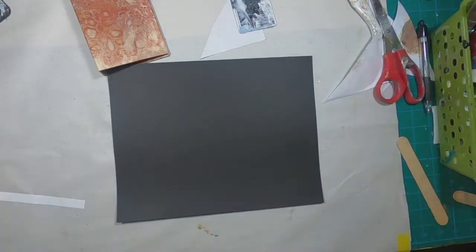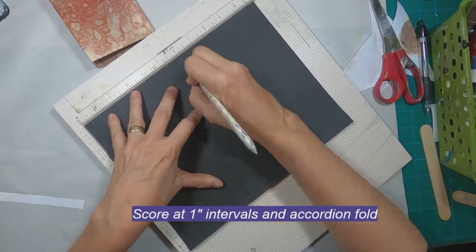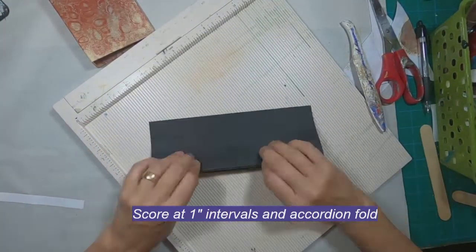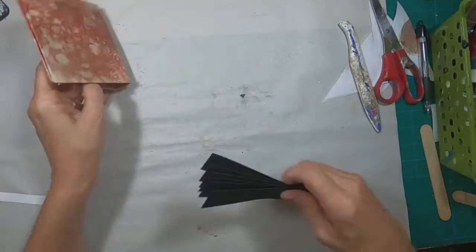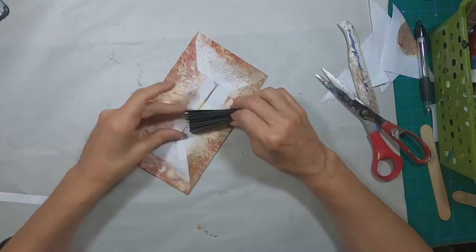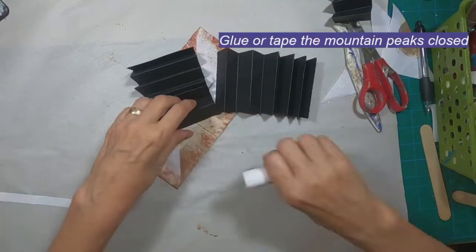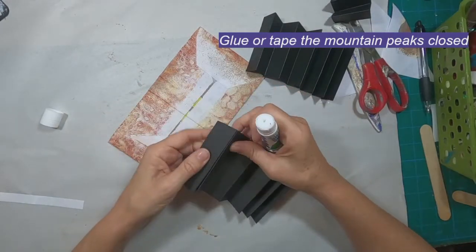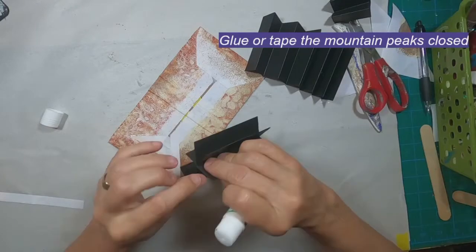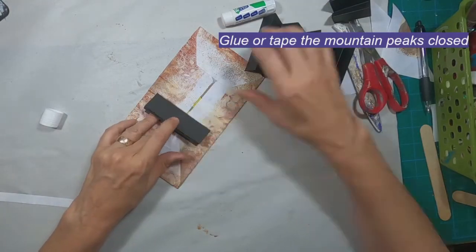I'm using this time to get the accordion fold put together to hold the cards into place. I saw this folder created over on Teresa Morgan's channel — she did this exact same thing using an accordion fold. She scored hers at a half inch and taped her ATCs to it. I don't want to make them permanent in this booklet, so I have scored my accordion fold at one inch and I'm going to glue those mountain peaks, which will give me the spot to just drop those cards down in between each of the peaks.